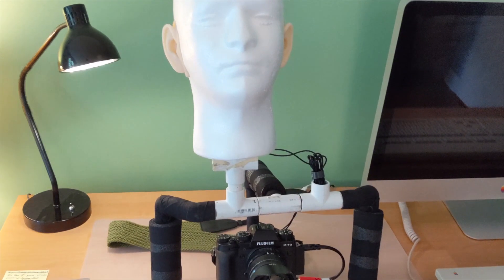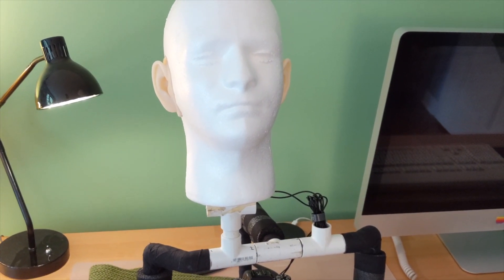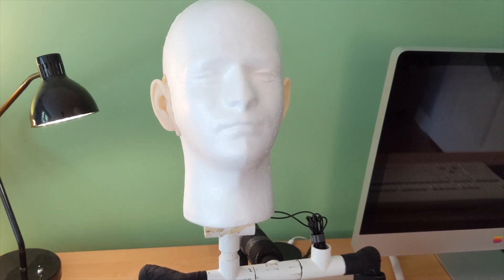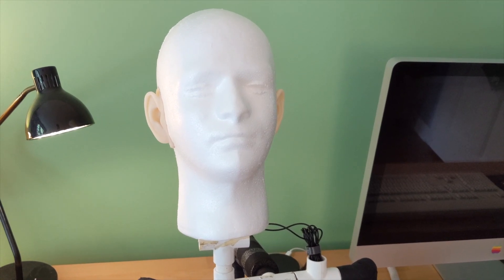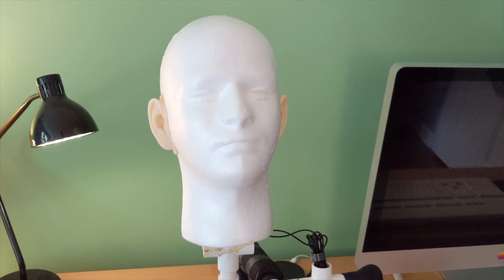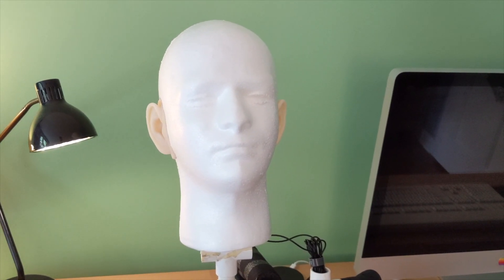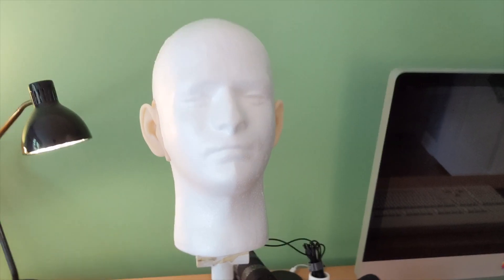I'm now going to show you some video clips that I captured with this microphone system that will give you a sense of what it sounds like and what it does. The important thing is that you use headphones to listen to this, because if you don't use headphones, it won't work.